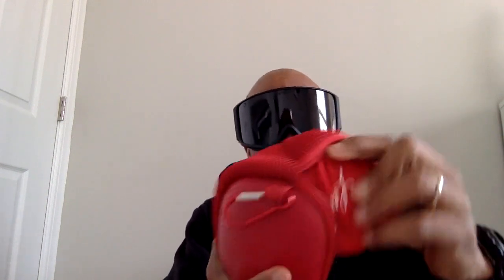These lenses are polarized and I think they're about 9% intensity. So if it's a super sunny day out, you're clutch. Or if it's overcast, you're good. They're polarized, so I love that. And on top of that, in the package, I got another pair of lenses.